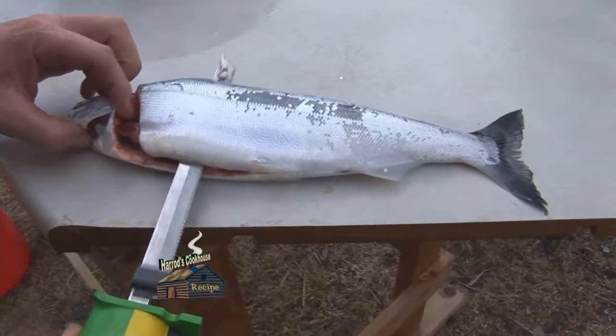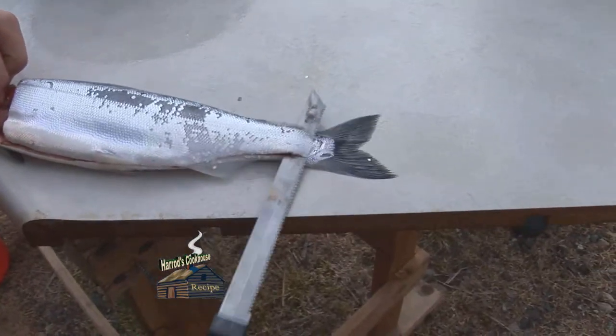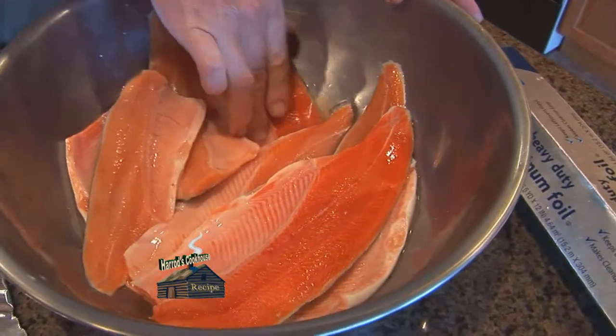Filet fresh fish with an electric knife for a perfect kokanee filet. If desired, remove rib bones with a filet knife.